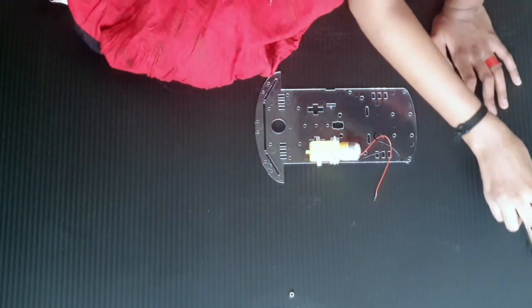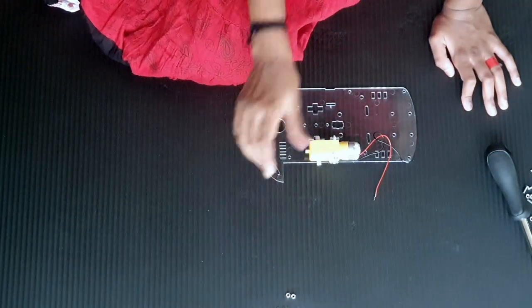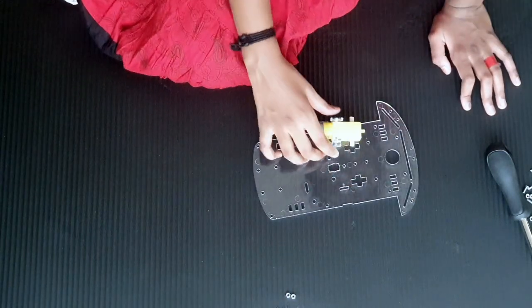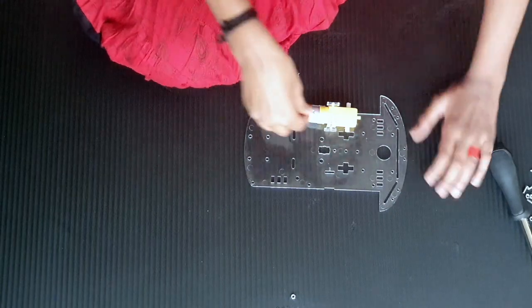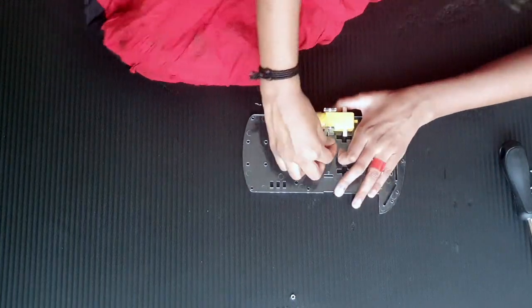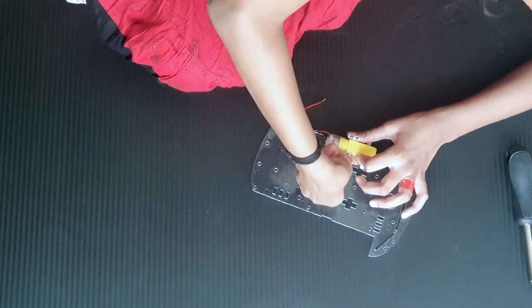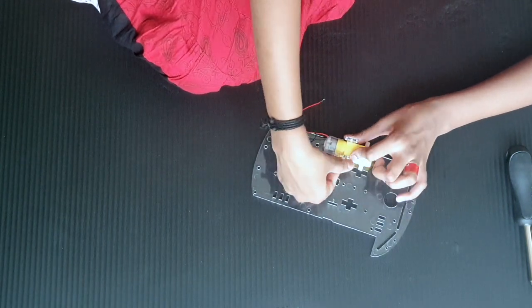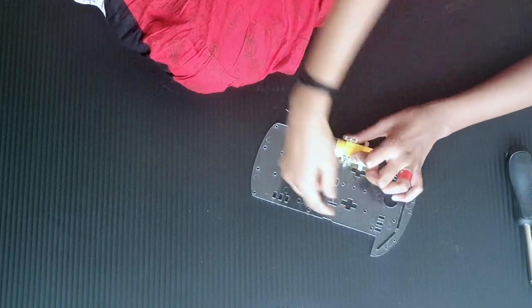So let's put our nuts. These are our nuts — we have eight pieces but we just need two now. Let's place them over here and just turn them. At the end of the screws you just put the nuts. Always put the last one in first. To put a nut, just put it at the end of the screw and just tighten it. And done.